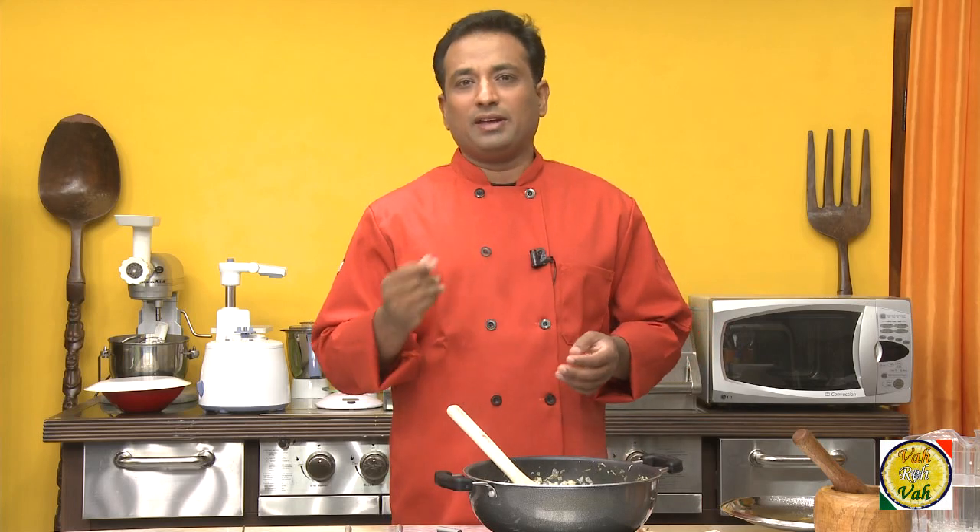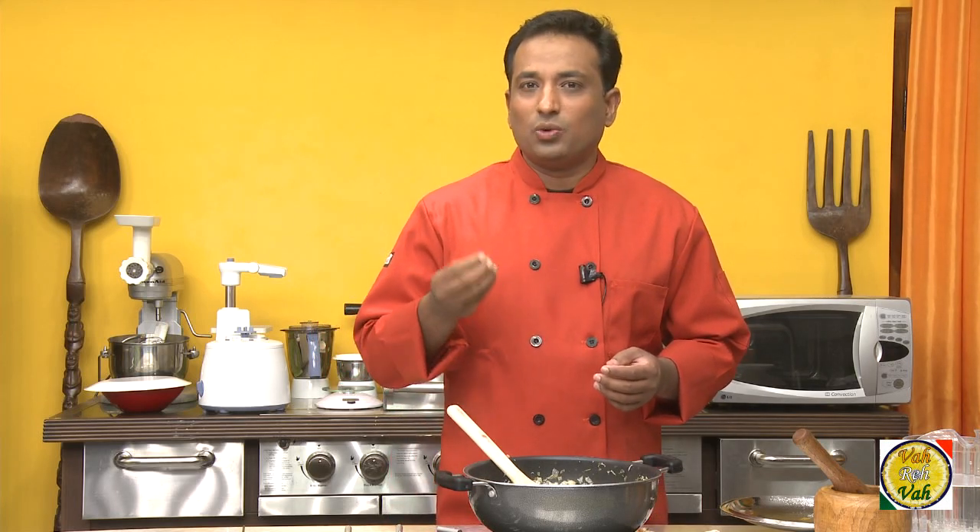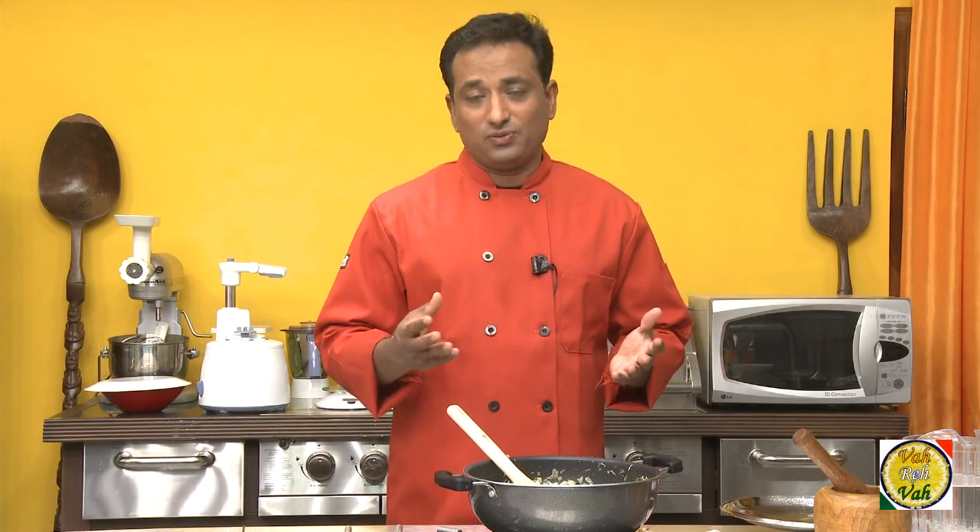For the Tamil Nadu poriyal, the tempering is different — we add red chilli, a little bit of chana dal, urad dal, and hing, plus a little bit of turmeric, and that gives a very nice, different kind of flavor.